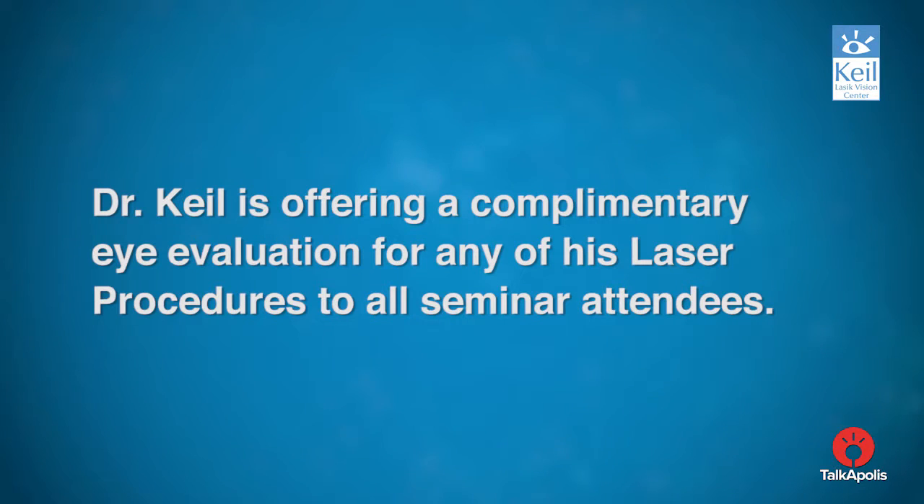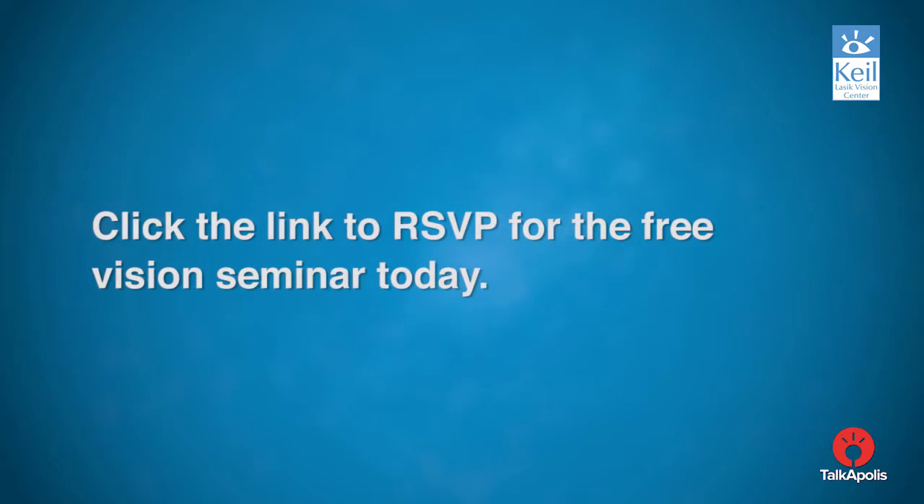Dr. Keel is offering a complimentary eye evaluation for any of his laser procedures to all seminar attendees. Click the link to RSVP for the free vision seminar today.